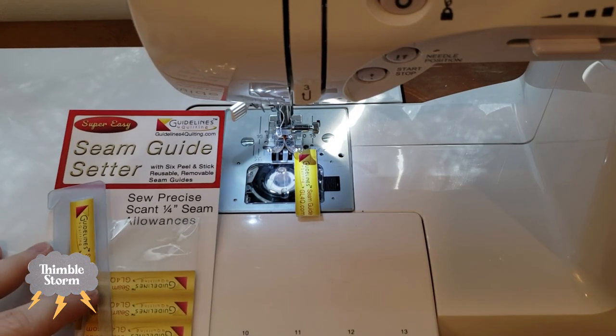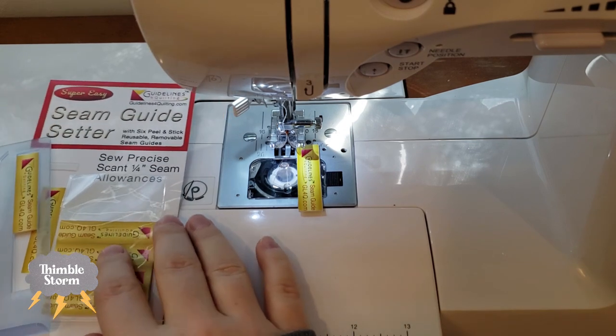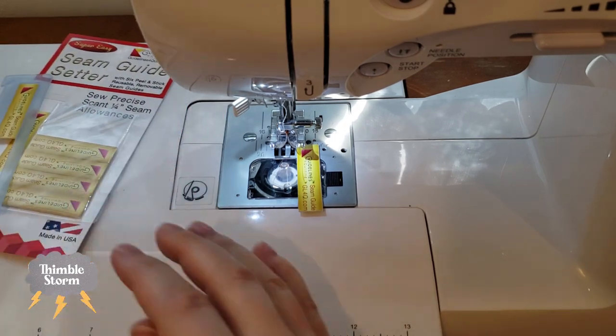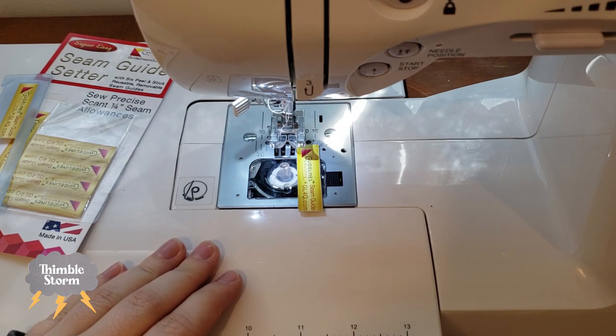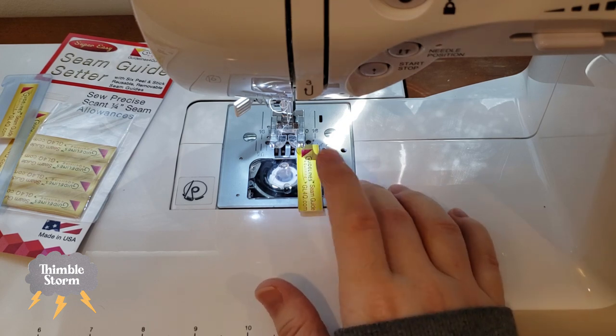This is for a quarter inch seam specifically, or a scant quarter inch seam. But if you don't want to do a scant quarter inch, you can always just adjust your stitch width — it moves your needle one way or the other. So you just do a practice piece and measure it, and see if you've gotten the seam allowance that you want, without having to move the sticker all around.